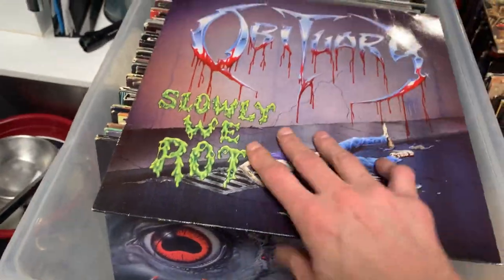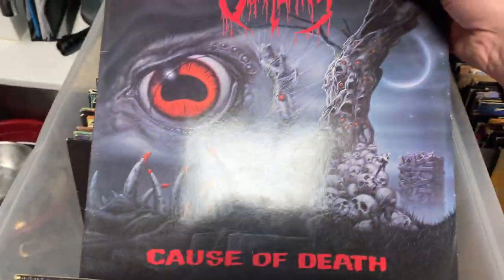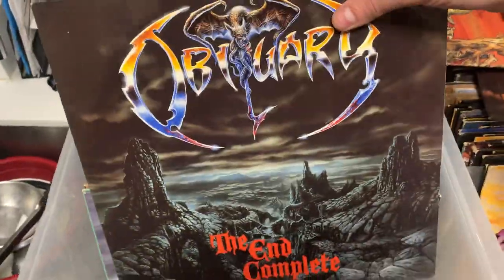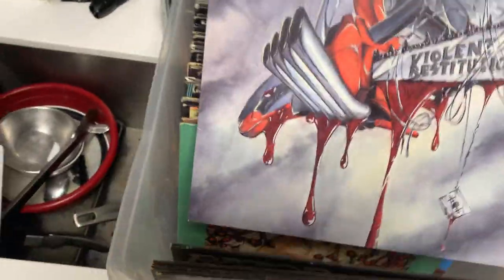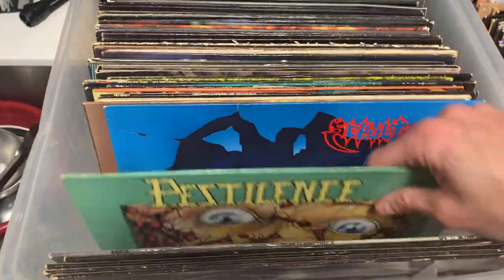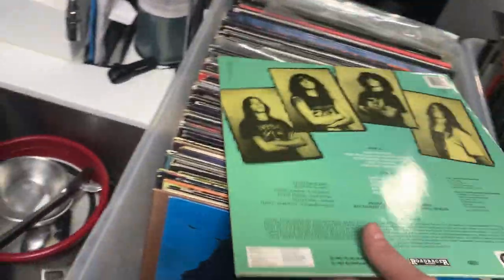Now we're getting into some more good stuff. Got Obituary, Slowly We Rot, first pressing, Roadrunner. Obituary, Cause of Death, first pressing. Obituary, End Complete. Razor, Executioner's Song, first press. Razor, Violence. This one — I've never honestly had one of these except on CD.